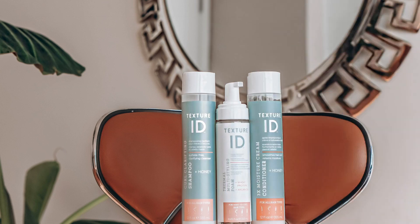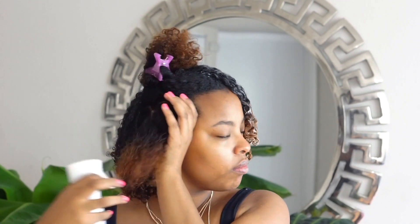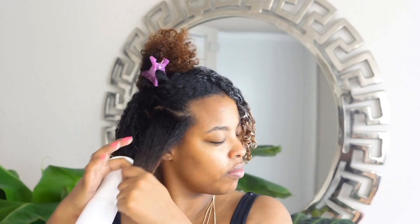The products that I use for this video is Texture ID. I finally got my hands on this — I've heard so many great things about their styling foam, so I thought I'd give it a try. I've already started on my hair and saved the last section to show you guys on camera. I'm just taking my sprayer mitts and spraying, making sure that section is completely wet.